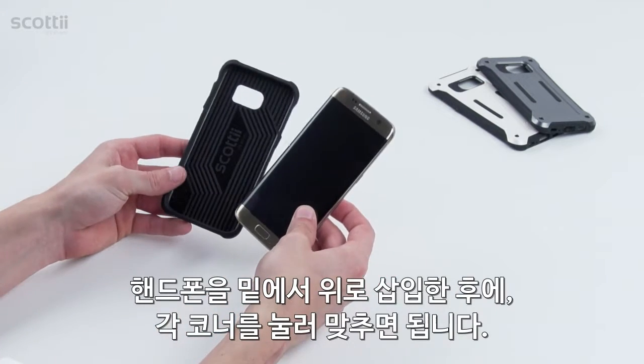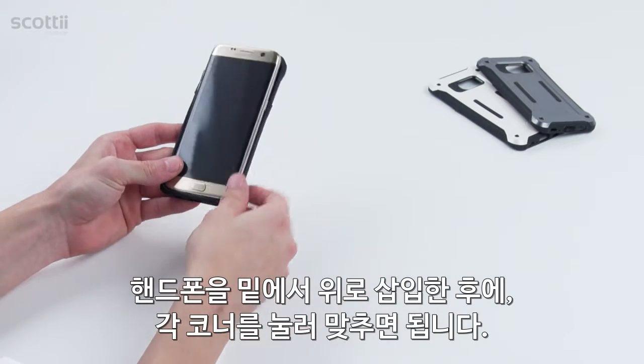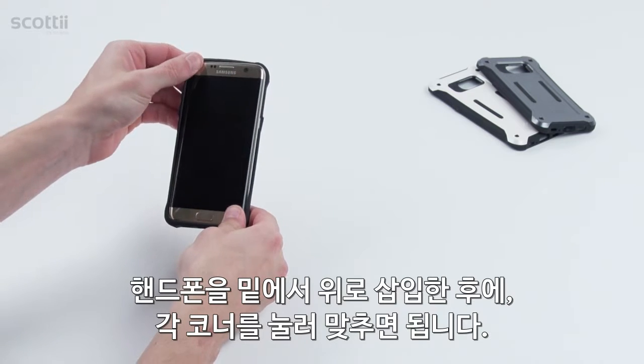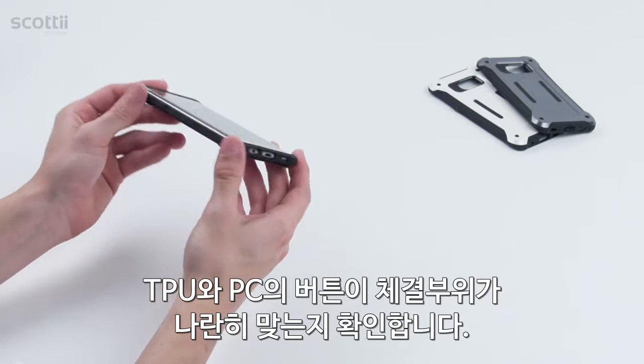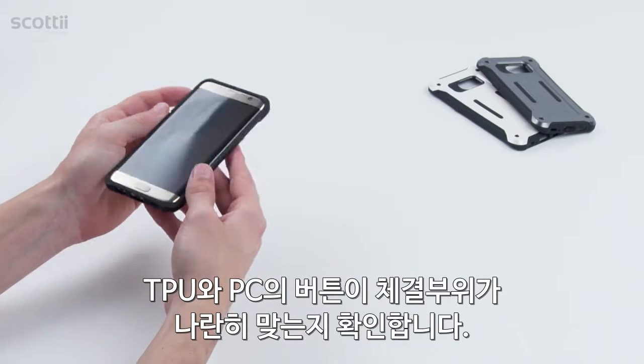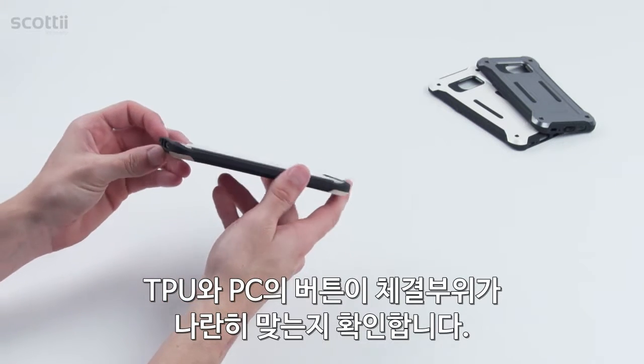First, insert the bottom of your device into the case, and then press the top corners into the case one at a time. Make sure that everything is properly aligned by checking the buttons, cutouts, and overall fit of the case.